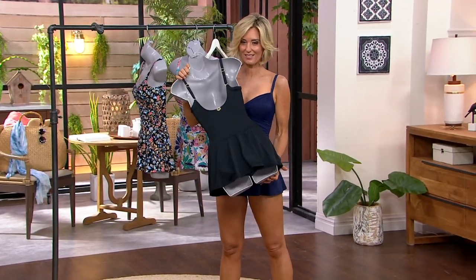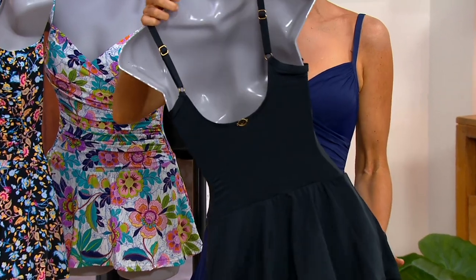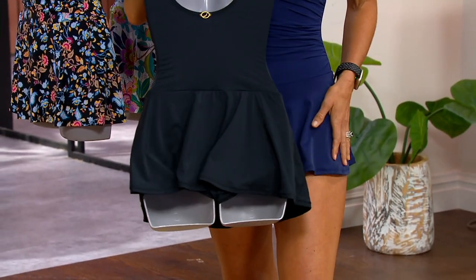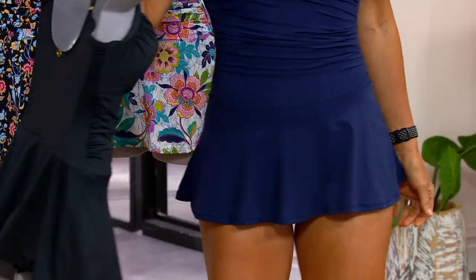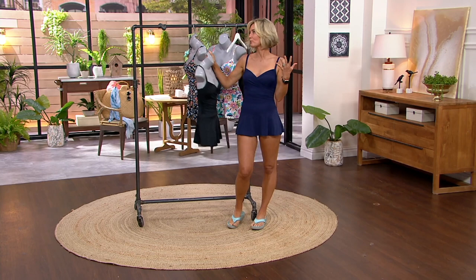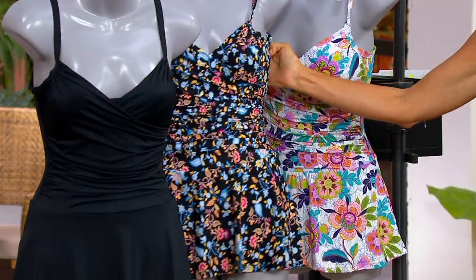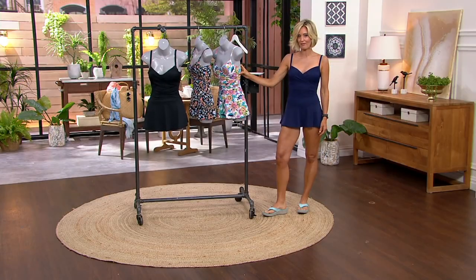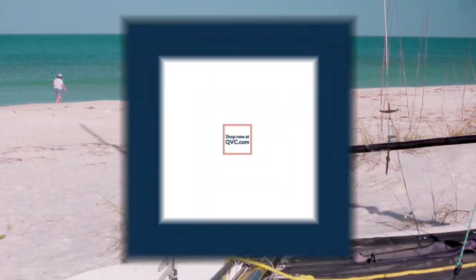You get adjustable straps, a nice rounded back, and a built-in bra on the inside for support, plus full coverage in the brief. It truly feels like full coverage — no worries about anything happening. And then that little skirt is the perfect length and feel; it only comes to right here so there's no big ballooning when you jump in the water. 600 of these are now spoken for. Colors available are black, Budding Border, Summer Breeze, and Mare. QVC.com is the best place to go — you always have free exchanges and a 30-day love-it-or-return-it guarantee.